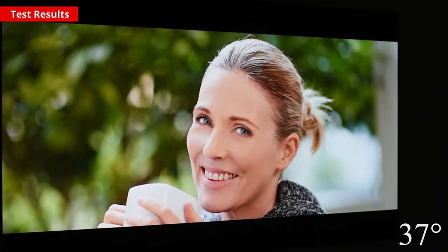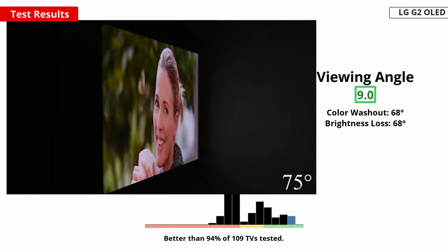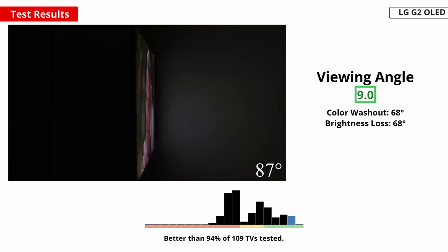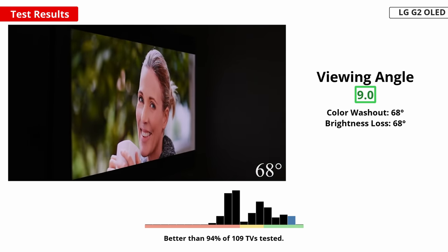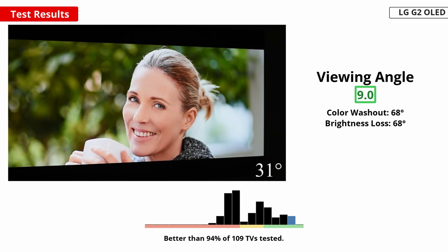If you have a wide seating arrangement or like to watch TV with family and friends, a good viewing angle helps make sure no one sees washed out colors or crushed details. Luckily, it has a very wide viewing angle. This means the image looks the same whether you're watching from directly in front or from the sides.